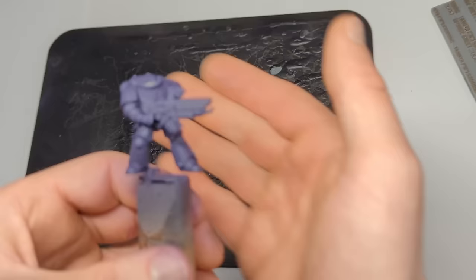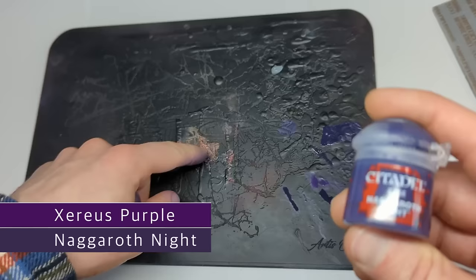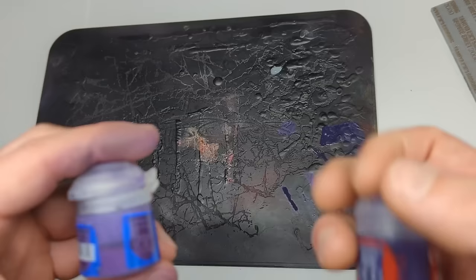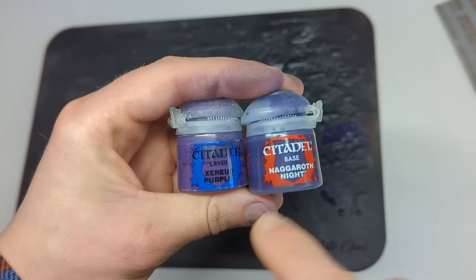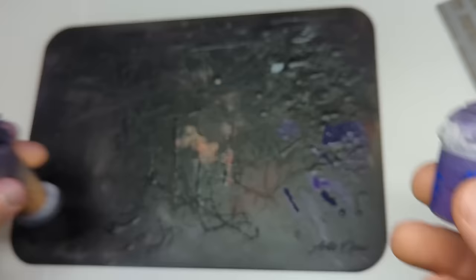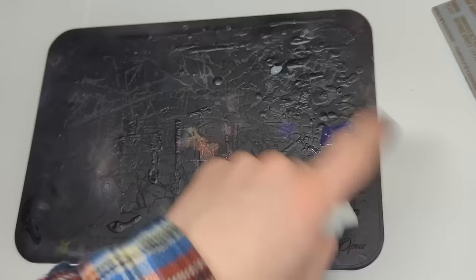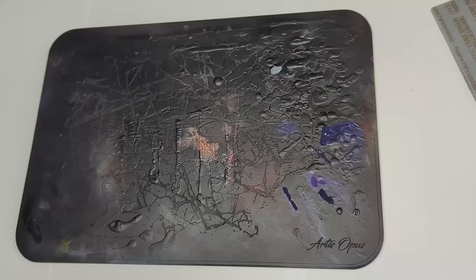Let's talk about how I'm using my palette. I've got a purple base — I took the head off because I'll do it a different color. The reason for all these test splodges is that I wanted to use a color that didn't cover very well, and because my palette is always black I can test coverage easily. Naggaroth Night wasn't doing it, so I added Xereus Purple and a little black — that's how we got this color. For the gray step, going with London Grey: it looks darker in the bottle than on the palette, but against black you can see exactly what it is.